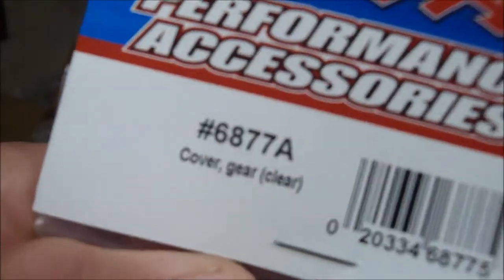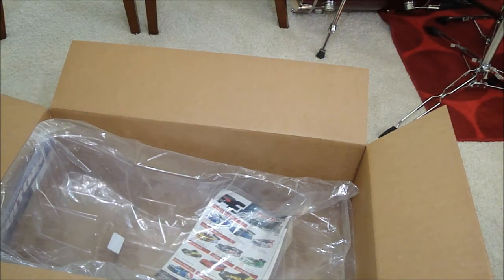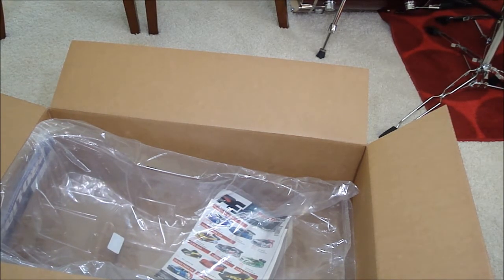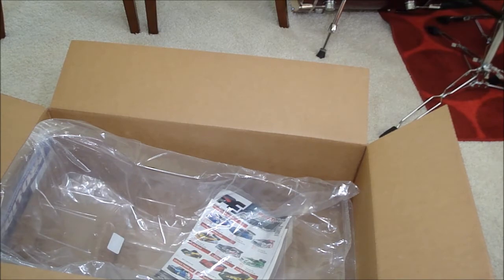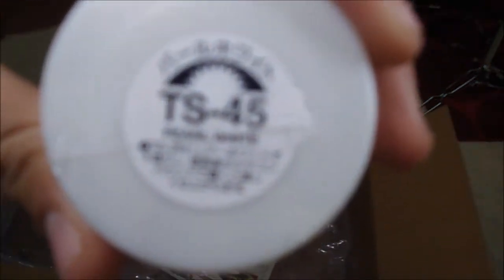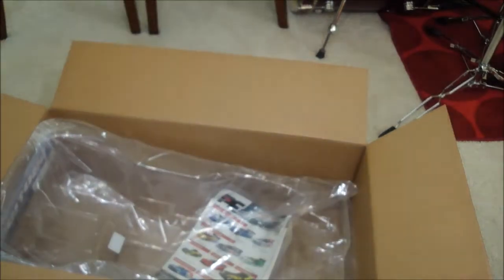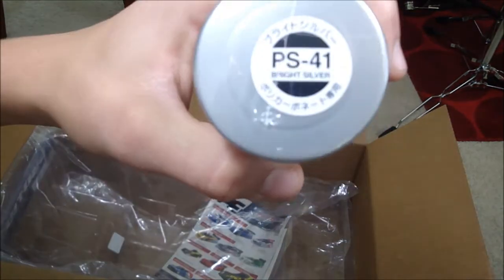Let me show you the paint. It's going to be white again — I love the color white, it looks really good on all my cars. I got Tamiya TS45 pearl white, and I got silver too to back it up. Tamiya is a pretty good company.